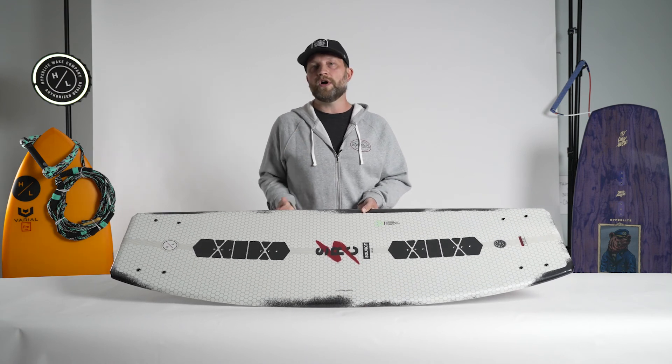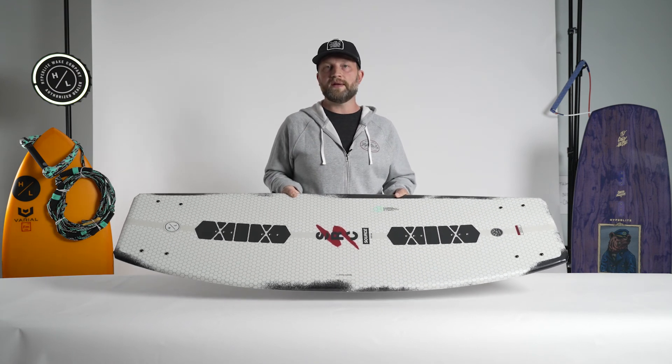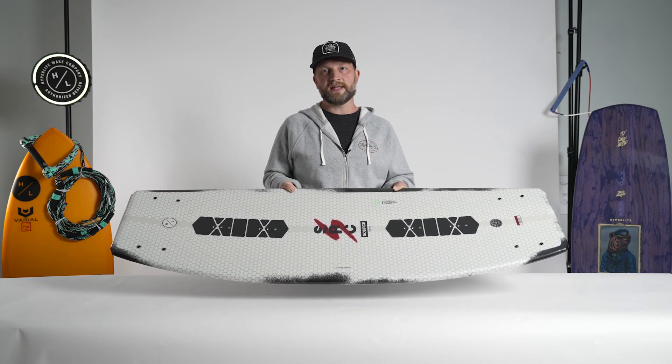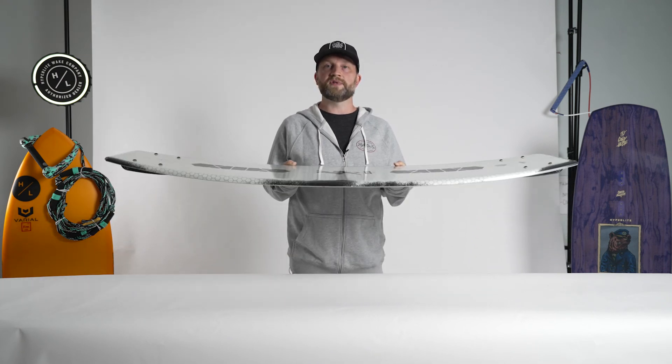Overall, the Source is a great board for anybody looking for that nice progressive edge building speed as they come into the wake, with that massive three-stage vertical pop.